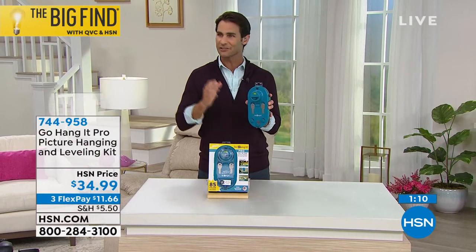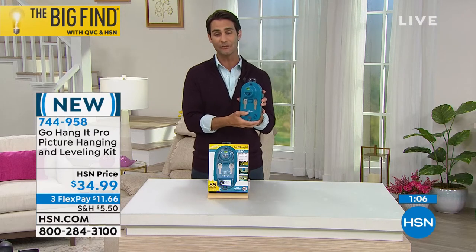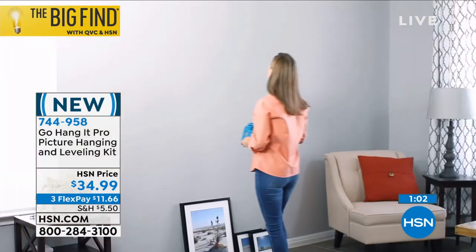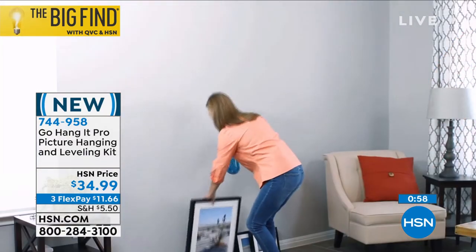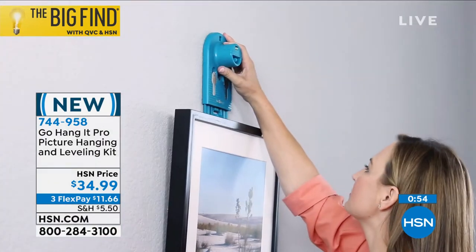The way you saw Sherry do it, she sees where she wants it. You put it up on the wall and it's really that easy — $34.99. Three flexible payments of $11.66. If you've got pictures or artwork you want to hang, choose those flexible payments. After that first flexible payment, we are going to send this out to you.